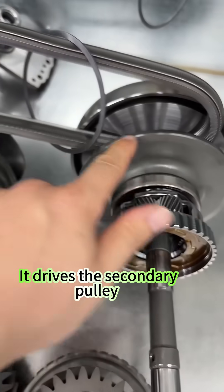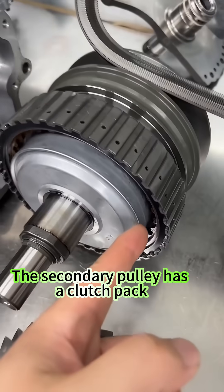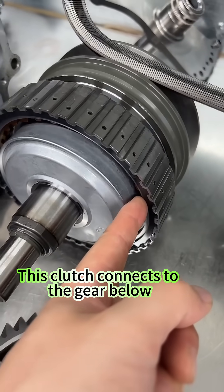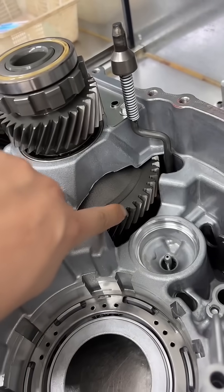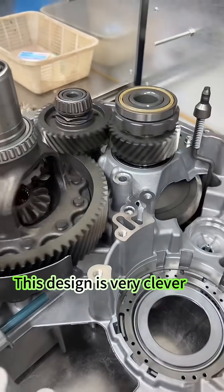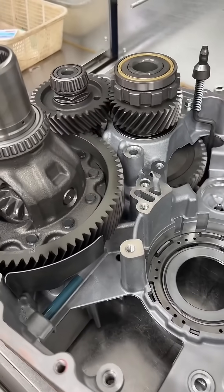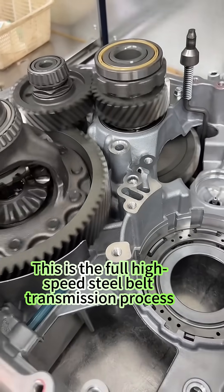The primary pulley drives the secondary pulley via the steel belt. The secondary pulley has a clutch pack, which connects to the gear below. Power is now transmitted via the steel belt. This design is very clever — this is the full high-speed steel belt transmission process.